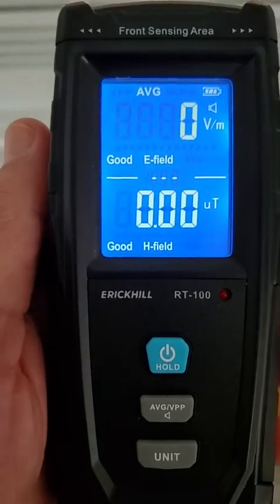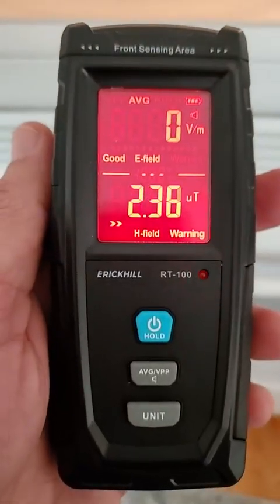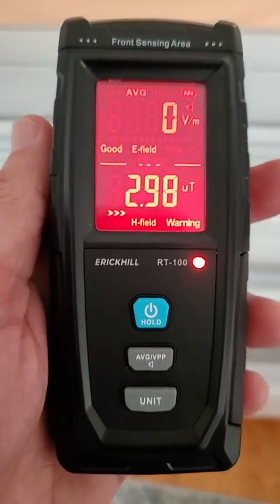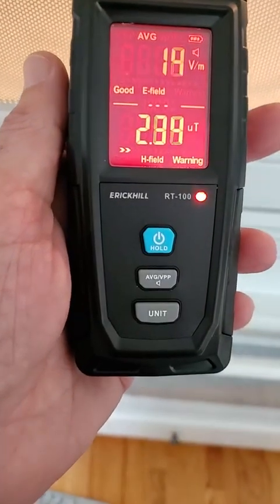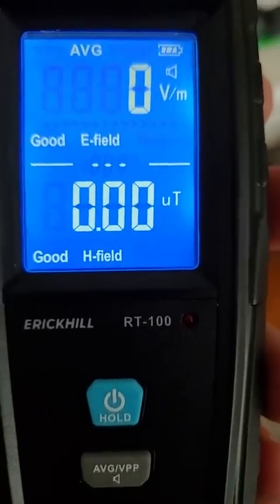Bear in mind that the harmful level is 0.4 micro teslas. I'm about a foot away — let's move six inches away. That's real problematic. Move even closer. You definitely don't want to stand in front of a microwave while it's doing its thing.